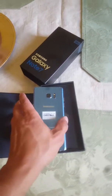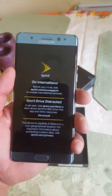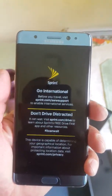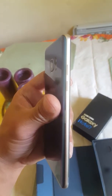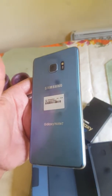There it is! I got it in blue coral, and I must say this phone is pretty darn nice. The colors are nice — it's actually a two-tone. It feels pretty good in your hands.